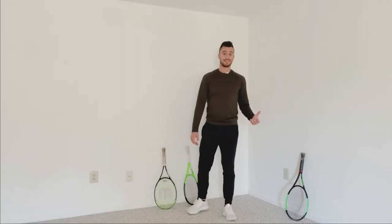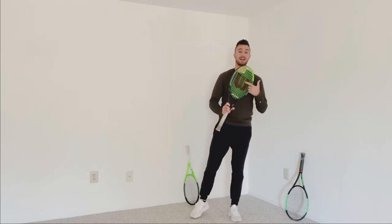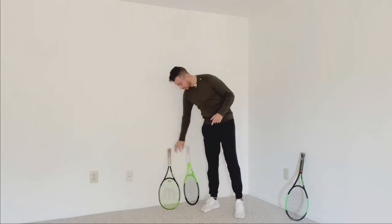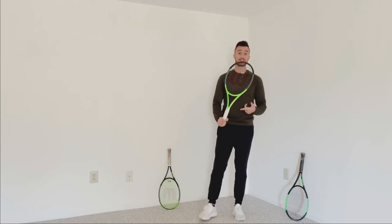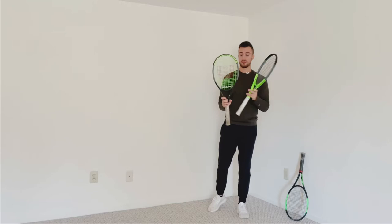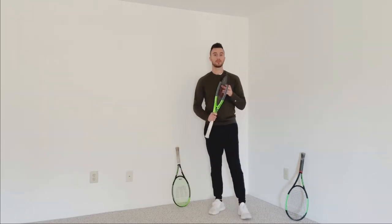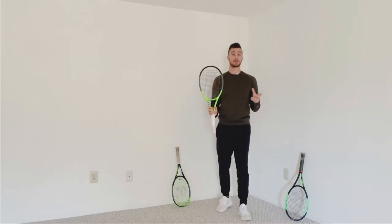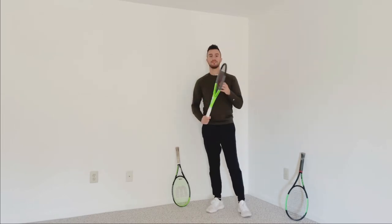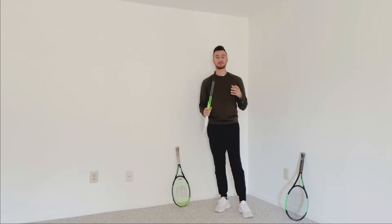So, as you can see, the racket that I play with is the Wilson Blade 98 16x19. Currently, I'm playing with version 7, and most recently, I've been playing with the Wilson Blade Reverse Edition. This is a limited edition racket. The difference between the two — the blacks, where the green is, it's just swapped out. It's limited edition, so if you're looking to purchase this or check it out, go to my Instagram bio. I have the link where you can see it.